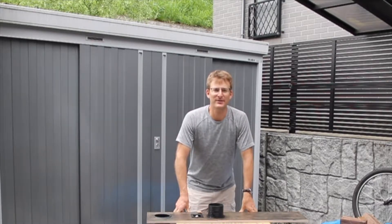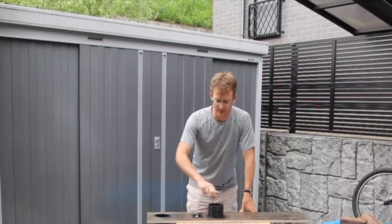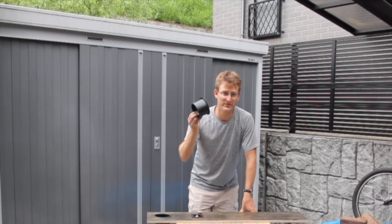Hi everyone, Brian Jones here. Today we're going to talk about Port 2.